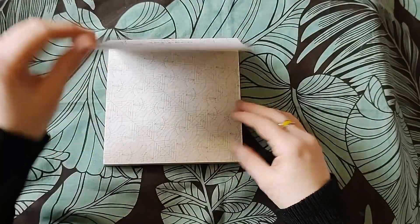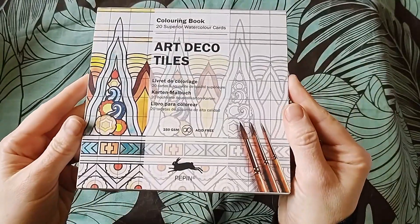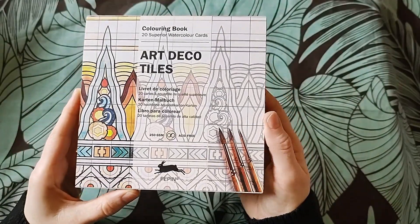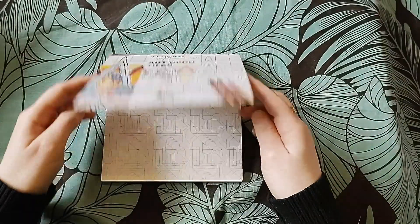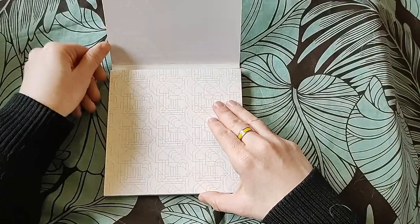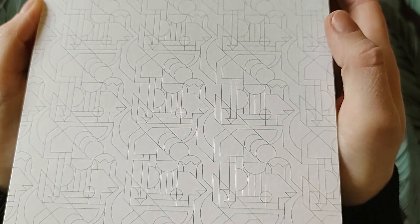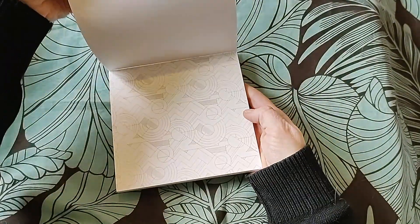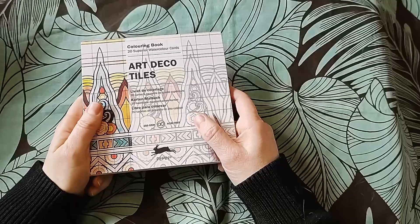I'm getting rid of some of my Pepping books because, as much as I love them, I know I'm not going to color them so they need to go. The first one that's going is Art Deco Tiles. These are watercolor cards - 250 gsm, really good quality card in a flip style glued at the top so you tear them out. It is watercolor paper with texture, but the lines are just too faint and too detailed. I want to do marker pen or glitter gel pen and it just won't work, so it's got to go.